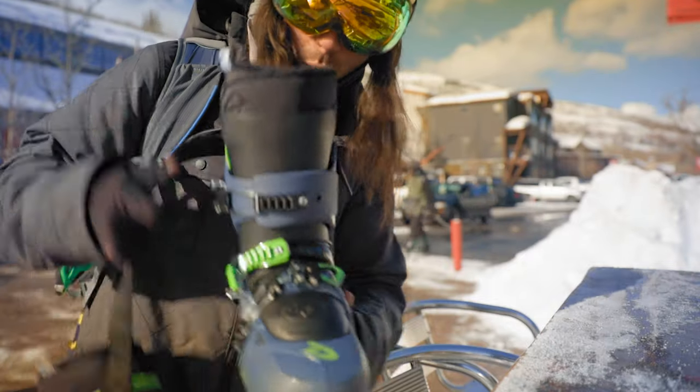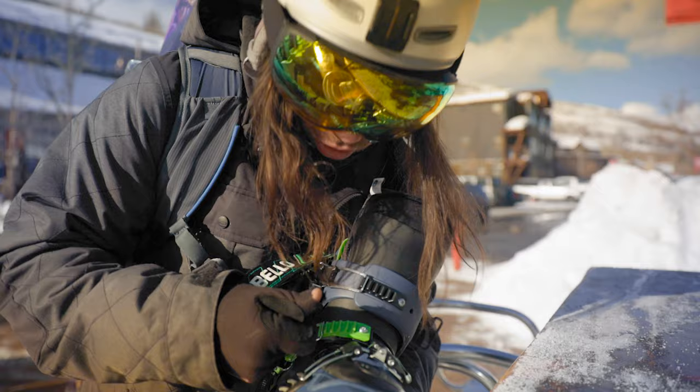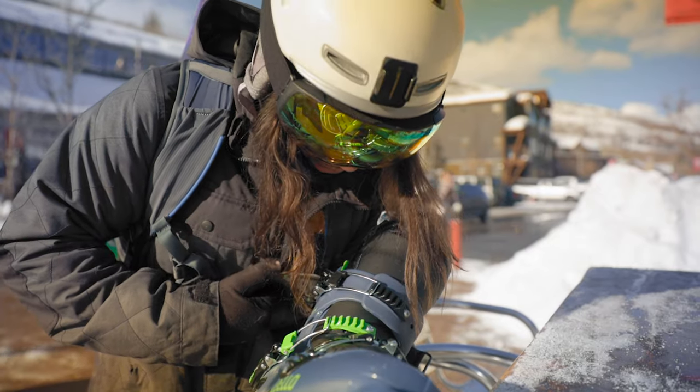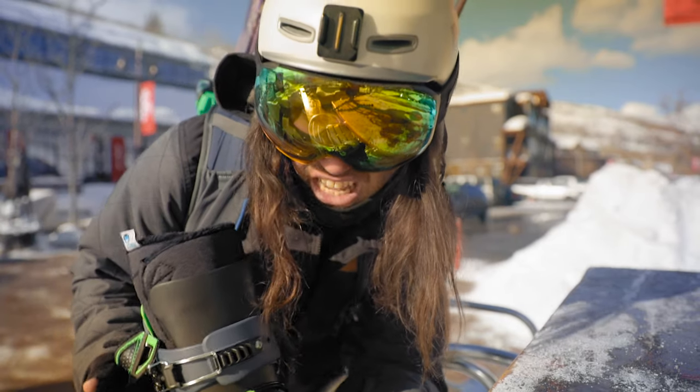These boots are way different fitting — the liner comes up much higher than what I had before, the tongue is all adjustable and changeable, and it's a little stiffer than my previous boot. But super stoked. It looks like it's just gonna be a sick day.